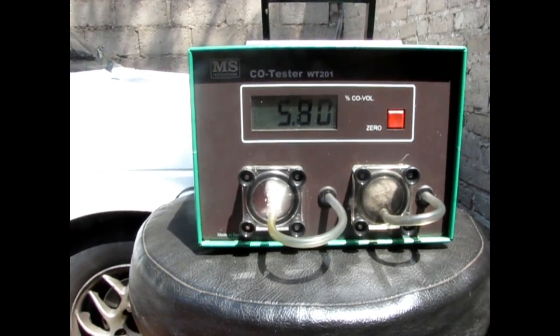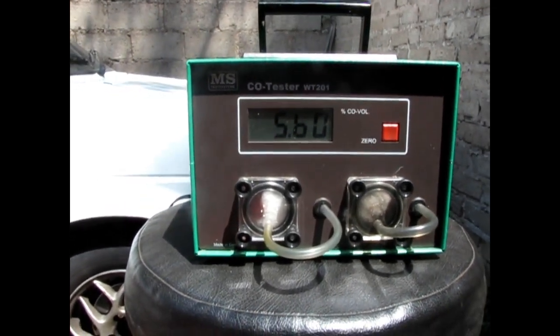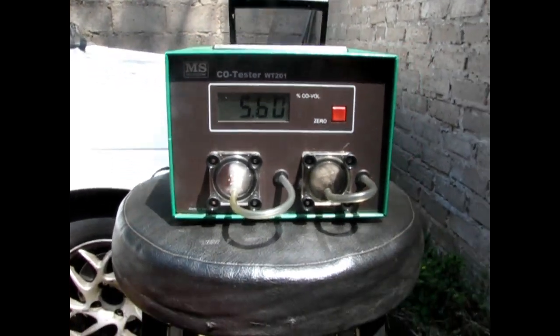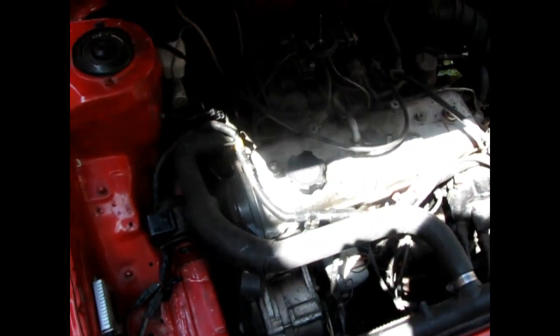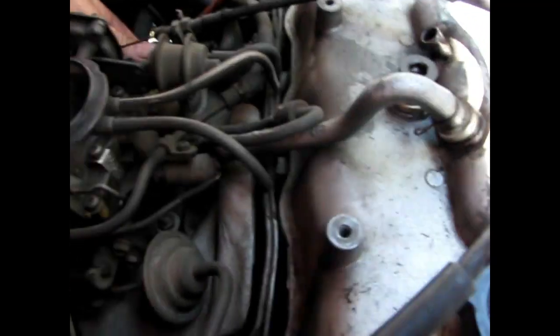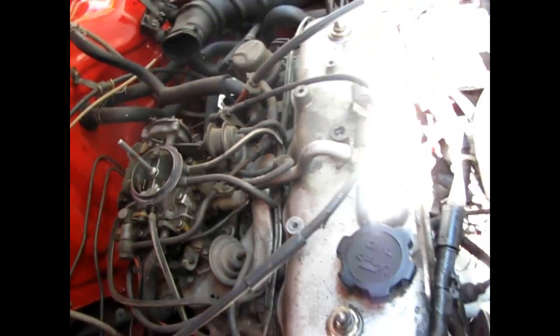That is very, very rich. This is running at 5.6%, which is way over 2%. This vehicle is very, very heavy on fuel and it also cuts off as you rev it up. You see that? Now I'm going to show you how to fix it.